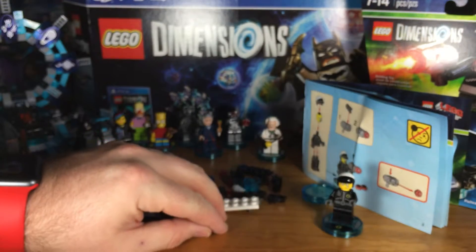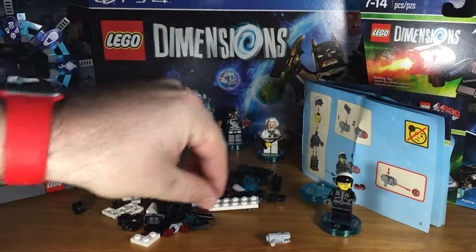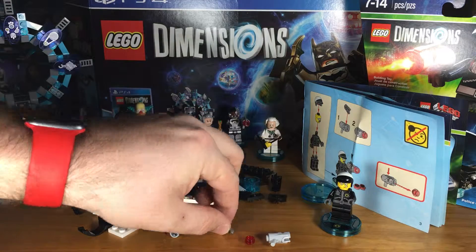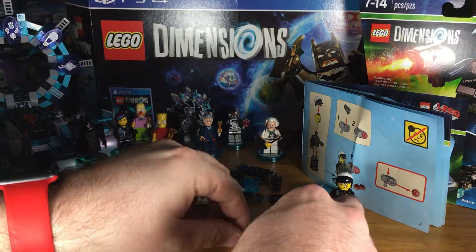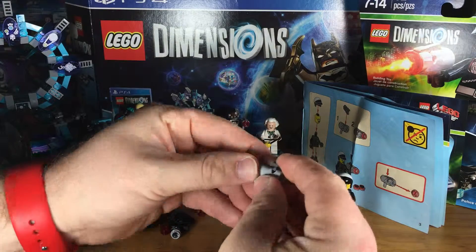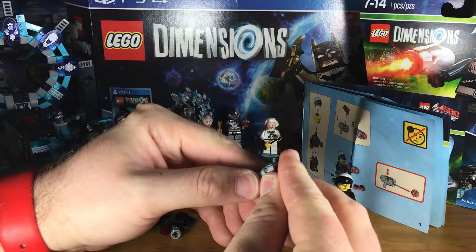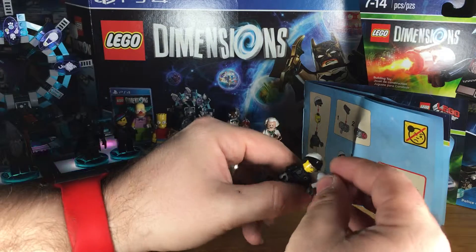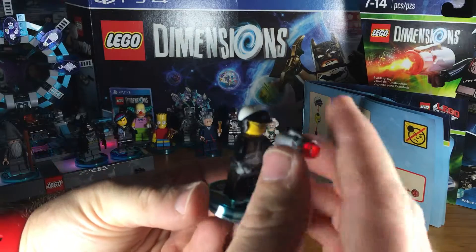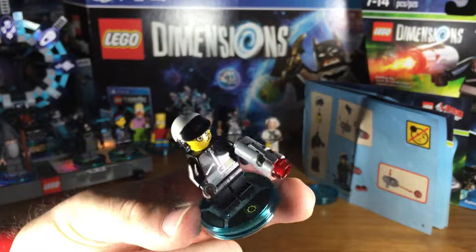For his blaster, you're going to need this little piece here, one of the red studs, and then there's a little piece that looks like an arrow almost. So you take that piece with the pointy side in, facing towards the handle, and you click it in like that. Then you attach the red stud like that, and then you can give this blaster to your Bad Cop minifig. And there it is — there is Bad Cop, or in my case, Good Cop.